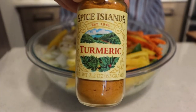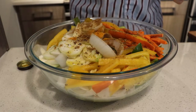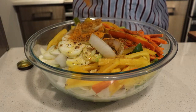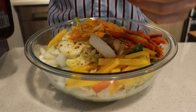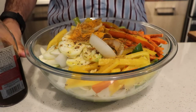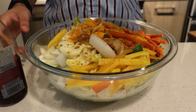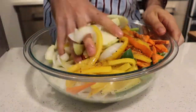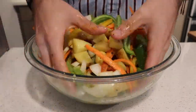Next add turmeric, which gives a really nice color and a curry flavor. Then add sesame oil — be very careful because it's super strong. For all these vegetables, all you need is a capful, and honestly that's only if you really like sesame oil — if you've never tried it, just try half a capful. Get your hands in there and mix it up. Try to use a larger bowl so you don't end up dropping half your vegetables.